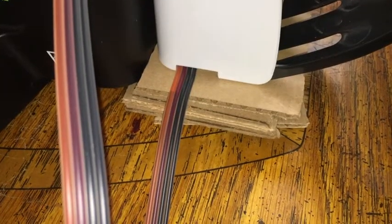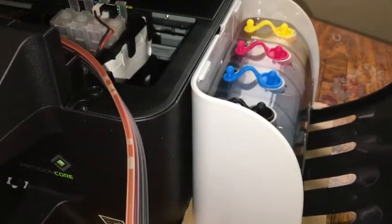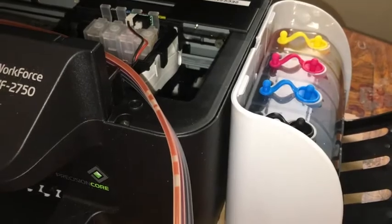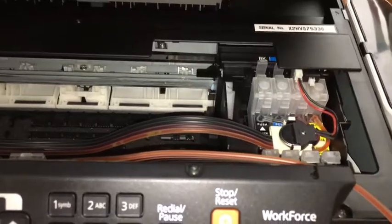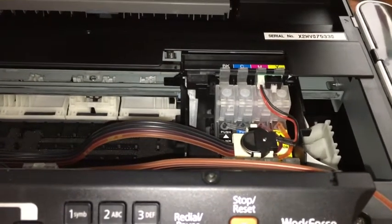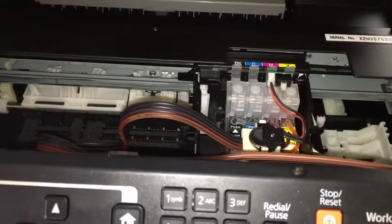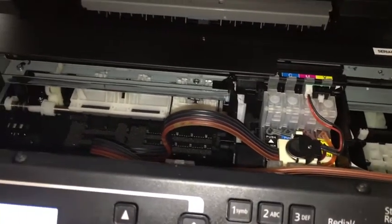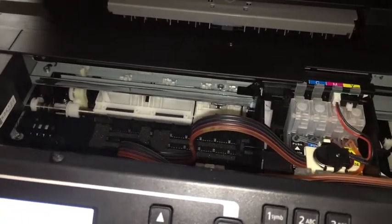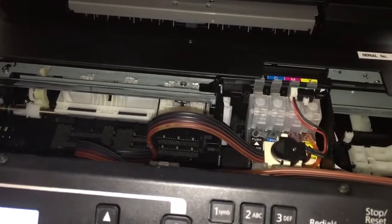We use some cardboard underneath to get the cartridge up to the level it's supposed to be, even with the top. If you don't have that cartridge clicked in firmly and hit the reset button, you're going to have some problems. It seems to be getting going now, and we're testing this — the printer is working. This is on the Epson model 2750.